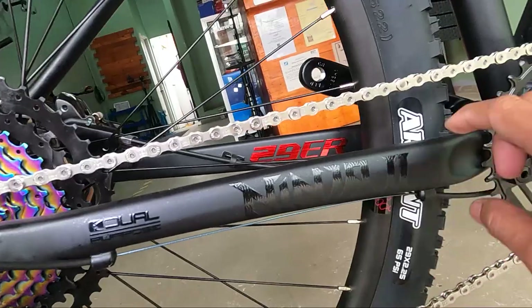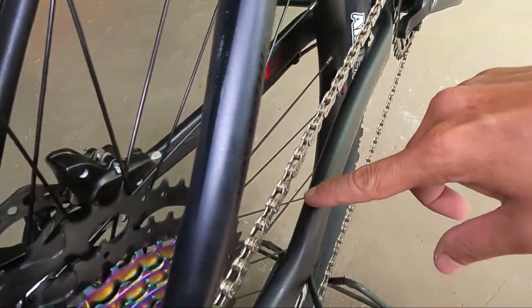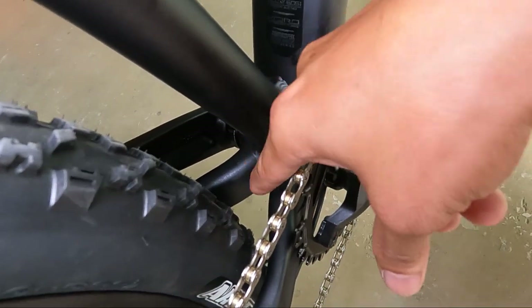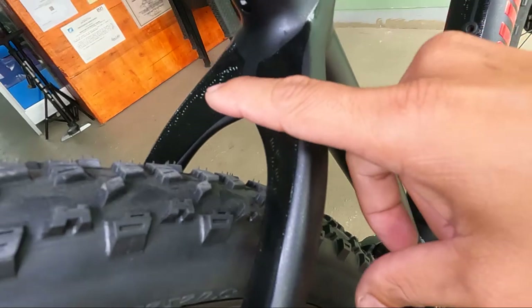Ninja 2 — water decals pa rin yan. Ang lapad nito, mga herbs. At meron niyang kembot — ito yung kanyang chainstay, may kembot yan. Dito sa may chainstay niya, mga herbs, wala siyang bridge. Parehas na walang bridge.